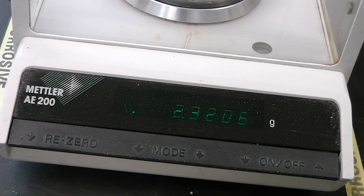When taking your final reading, be patient. The number may oscillate between two different values — simply wait for it to stabilize. In this case, it is 2.3207 grams.